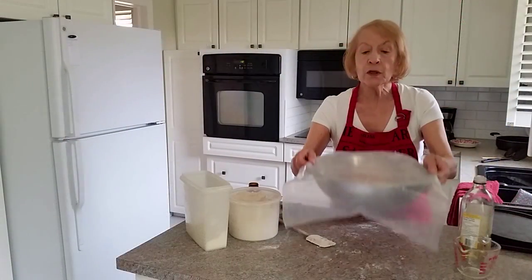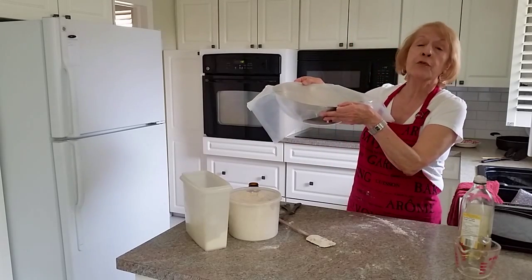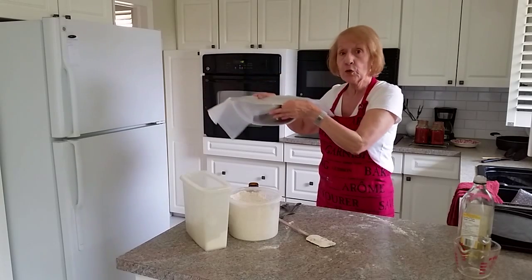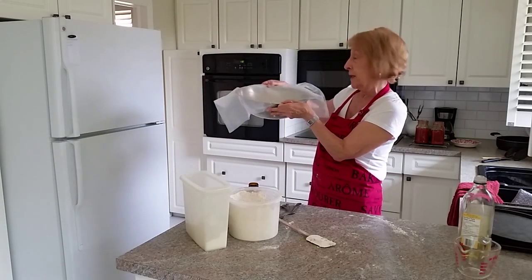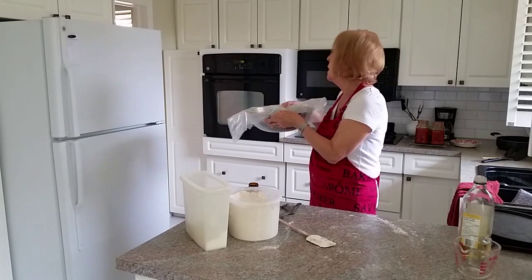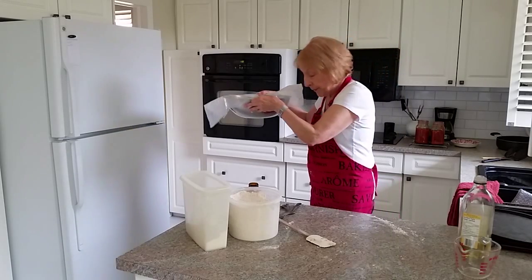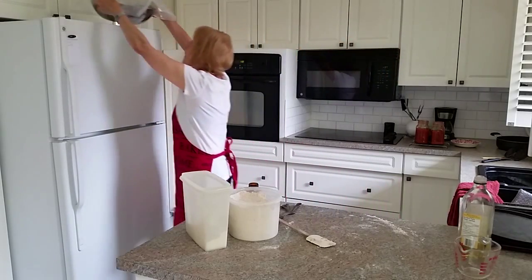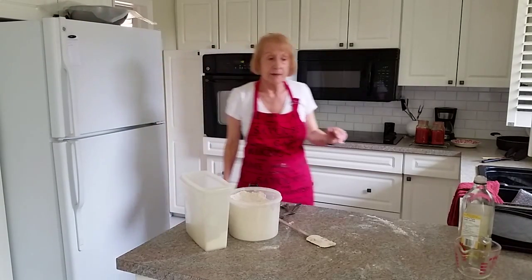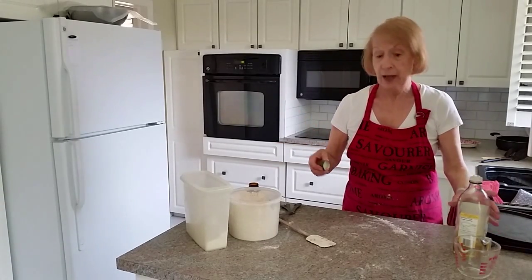It's feeling really good now — not too sticky or too dry. I'm going to put it in the pan with a little bit of oil on the bottom, spread it around, drop the dough in, and turn it over once to get oil on both sides. Now cover it with a tea towel or wax paper, and put it on top of the fridge because warm air comes up from the back and it'll help it to rise. Alternatively you could put it in a warm oven — heat it to 100, shut it off, and put your dough in there. I'll leave it for about an hour.